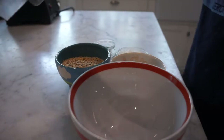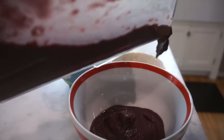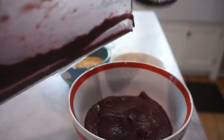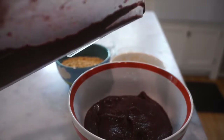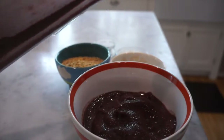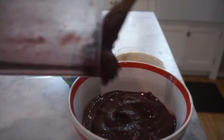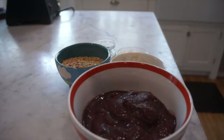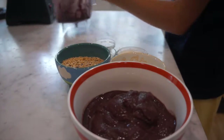First we're adding the acai puree to the bowl. I just tasted it — it tastes much better with the peach. You can taste the peach, but not as much as you can taste banana, and I actually like the peach flavor more. There was a good amount of honey in there which makes it sweeter, but I think a little less would have been better.